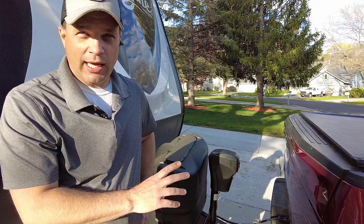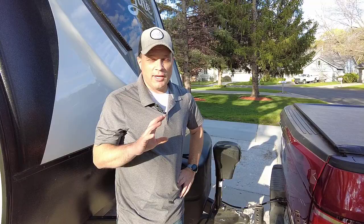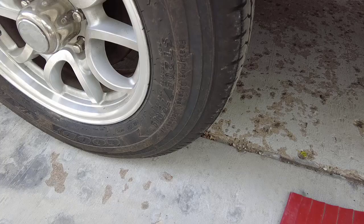One more thing before you head out: when you get to your campsite, you want to do your best job at backing in as straight as you can. You want your RV and your truck to be in a straight line when you unhook. If not, the tension plate is going to be at a weird angle and it's going to make hooking back up more difficult. There is a way to fix that and I'll show you how to do that at the end of the video.